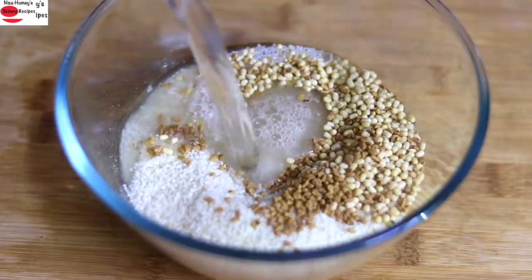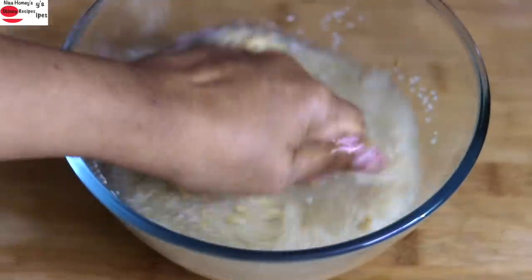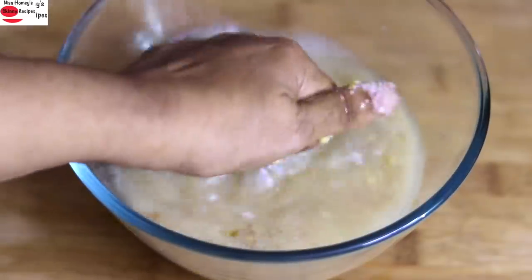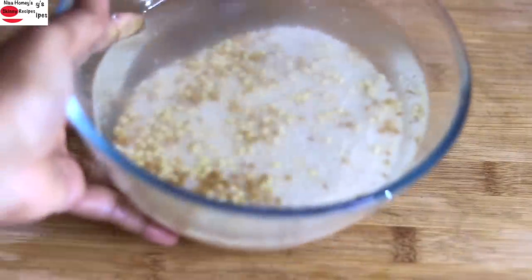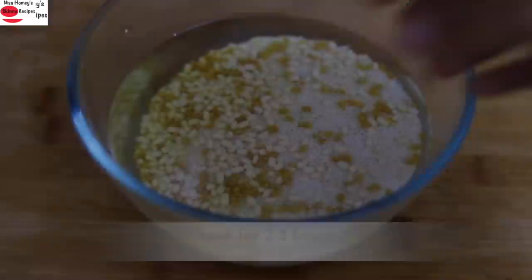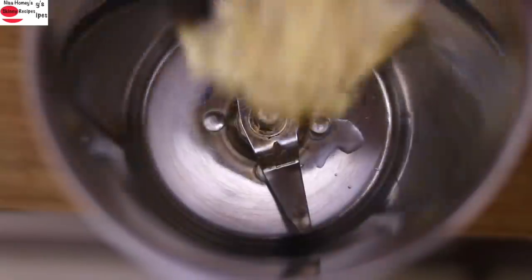Add in some water and then wash and rinse a couple of times, or until the water is clear. When you're using millets, make sure you wash it thoroughly because there might be some sand or dust particles in the millets. Once rinsed, soak it for about two to three hours. Once soaked, rinse it again and add the soaked rice and dals into a blender.